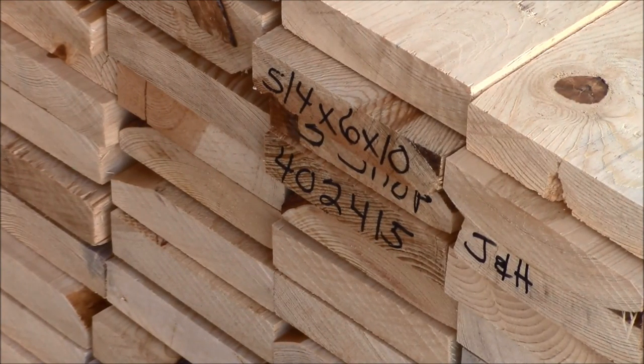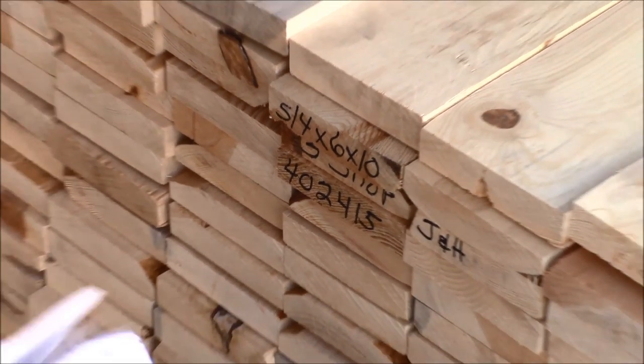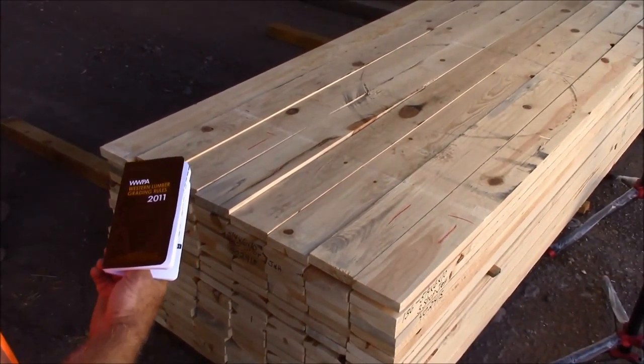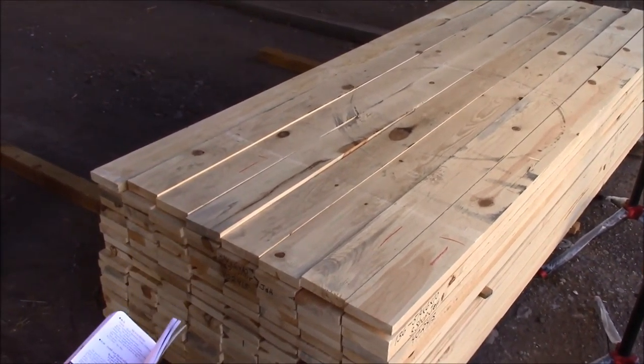What we're looking at here today is 5 quarter by 6 jamb headstock. We'll be looking at the graded number 3 shop. The number 3 shop we're grading under the WWPA Western Lumber Grading Rules, paragraph 97.